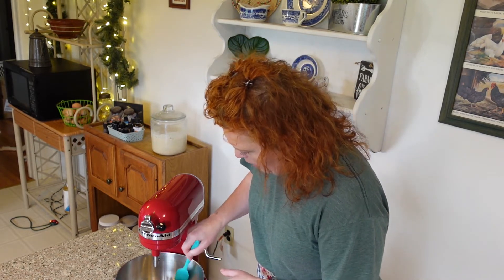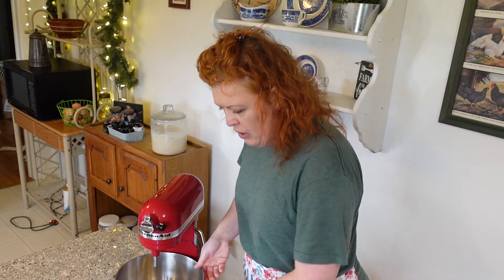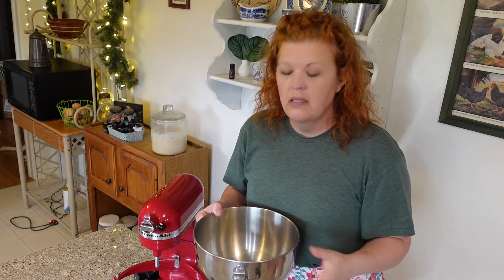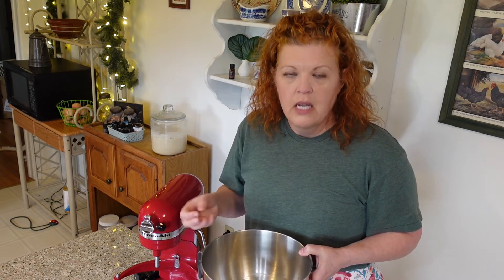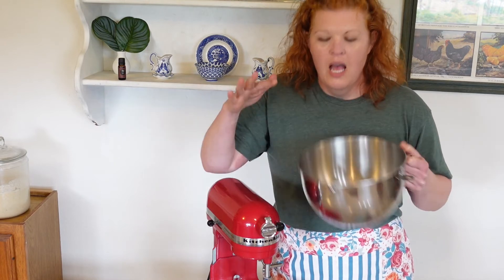It smells heavenly. Once that's combined, I'm going to place this bowl in the fridge to speed up the solidification process. I need it to be not super hard and firm, but solidified — a little firmer than soft butter. I'm going to put that in the fridge and once that's done I'll show you how to whip it up.